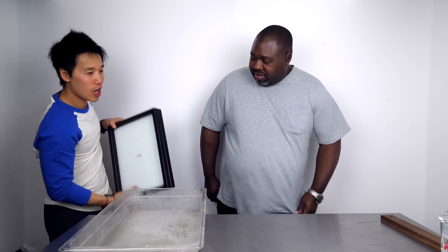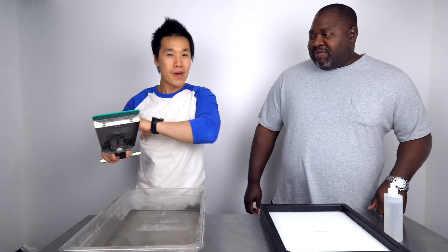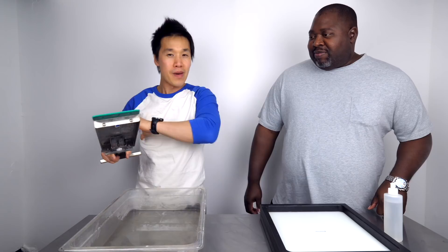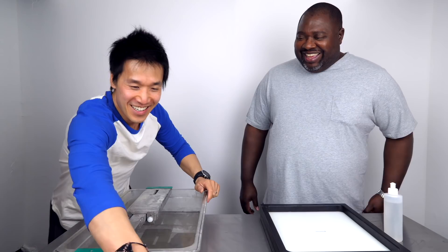This is good stuff right here. What you guys don't realize is how messy my studio is — it looks perfect on camera because all you see is a nice white background. Wendell, what is this place like to you? It's like a bunch of work going on, a lot of work going on. Alright, so we're set up here.